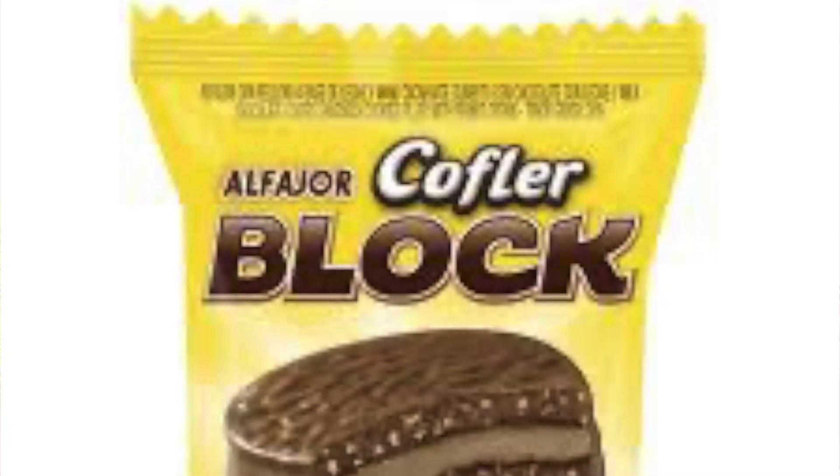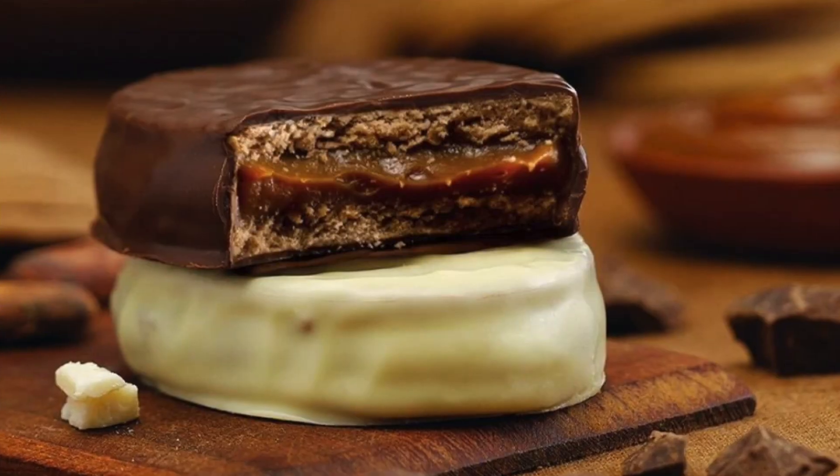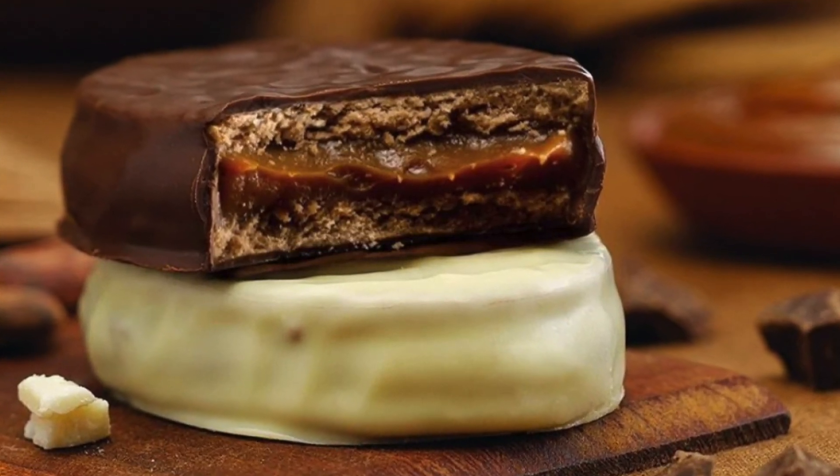So what are alfajores? Alfajores are like a little sweet snack. They come in very different forms or recipes. You can buy them - like Milka, or different brands that make their version - which is basically a cookie, or two cookies with dulce de leche in the middle.